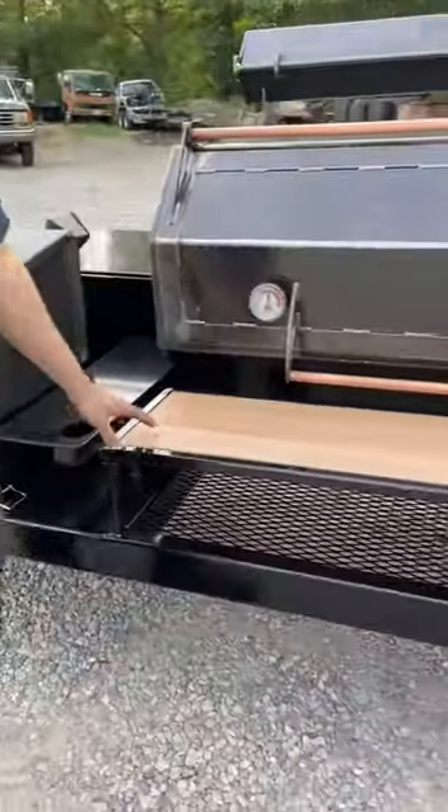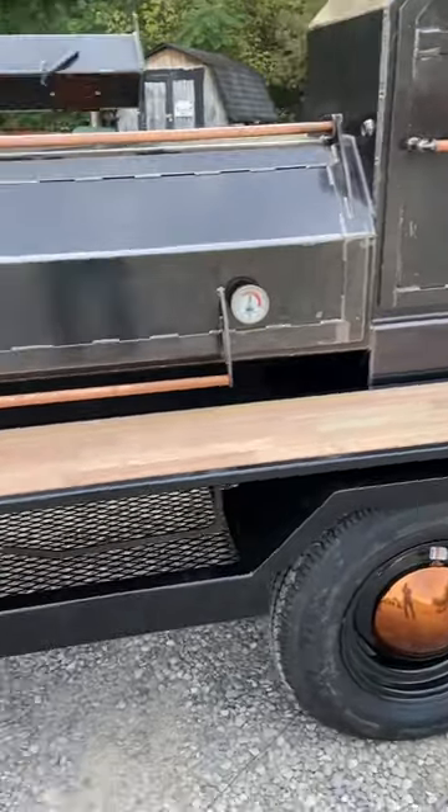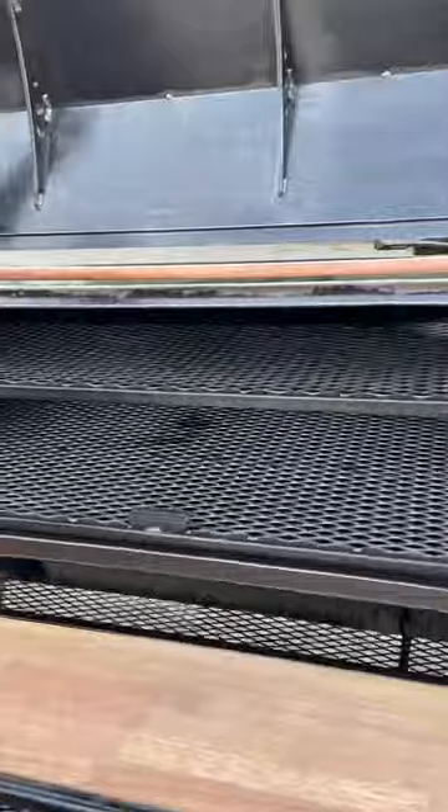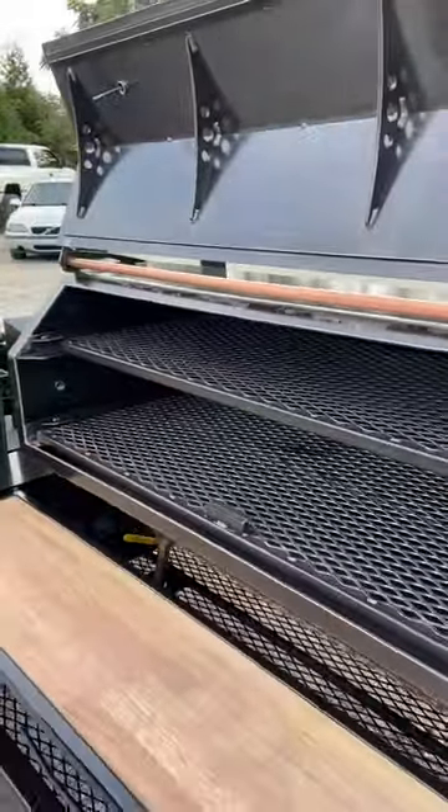Big nice butcher block front shelf here with a paper towel holder. Let's check out the smoke chamber — it is a 60-inch smoke chamber, it's got two sliding trays and removable reverse flow plates in there.